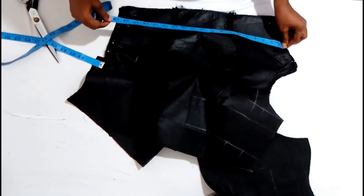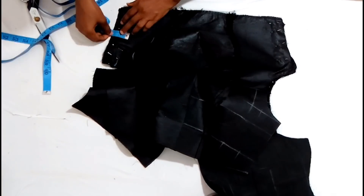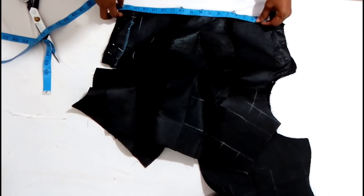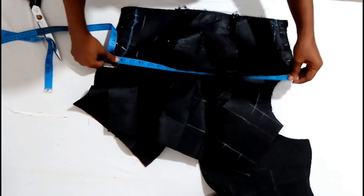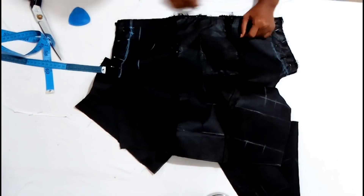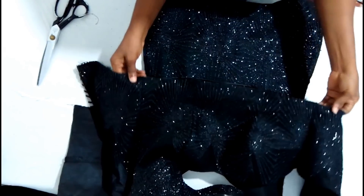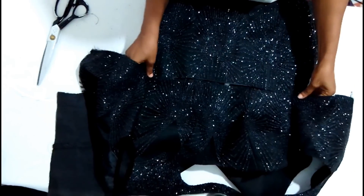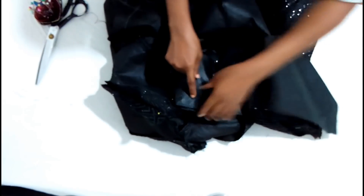The next thing is to pick the back and the front then sew the sides. The sides have been sewn for the bodice. Now I'm going to connect it to the skirt and join the waistline all through.